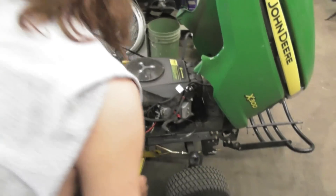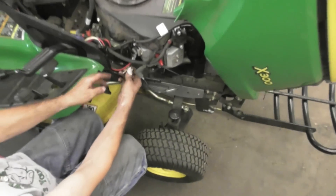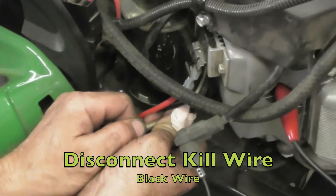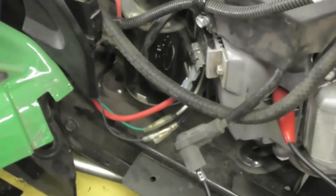For once the customer was right — it's got no spark. So the first thing I did was I disconnected this black wire. This is the kill wire that goes to the coils. Got spark now, it'll start.